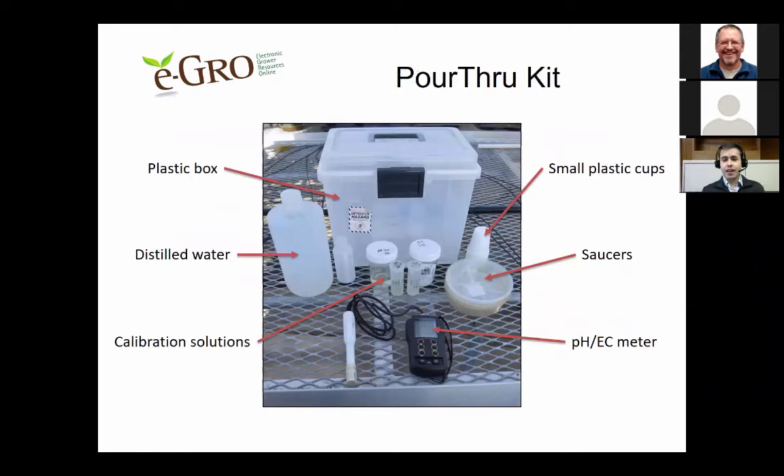Here you can see an example of a pour-through kit that we use. There's a large plastic box in the middle with a handle on top, which makes it very easy for transportation. There's a bottle of distilled water, calibration solutions in small jars or vials, small plastic cups, saucers, and of course a pH and EC meter, which is absolutely necessary for doing the pour-through method.